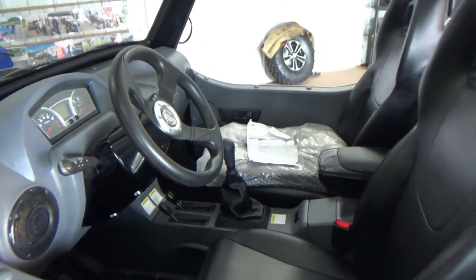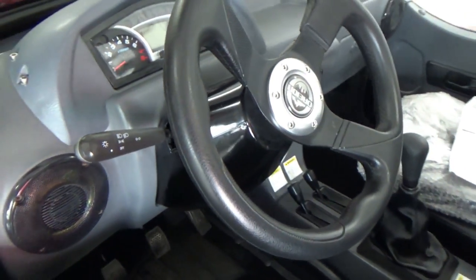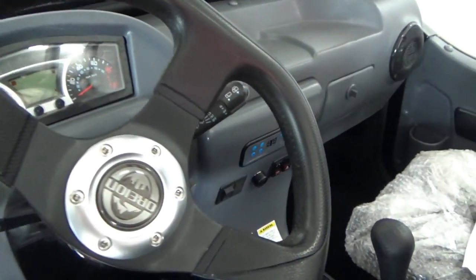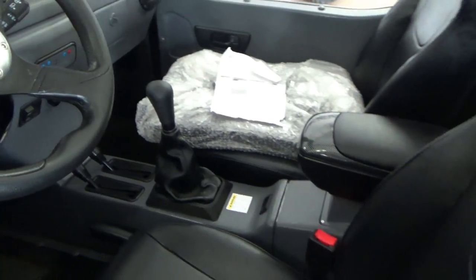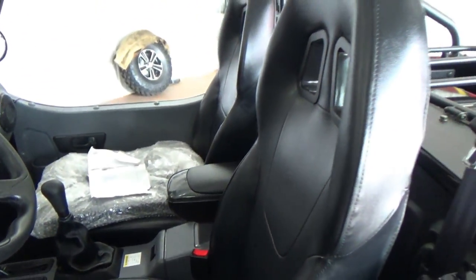Got another set of rims that'll be getting put on there with some regular street tires. But this is a 2017 Reaper Sport. It's got the 1100cc motor in it — 4 cylinder, 5 speed.